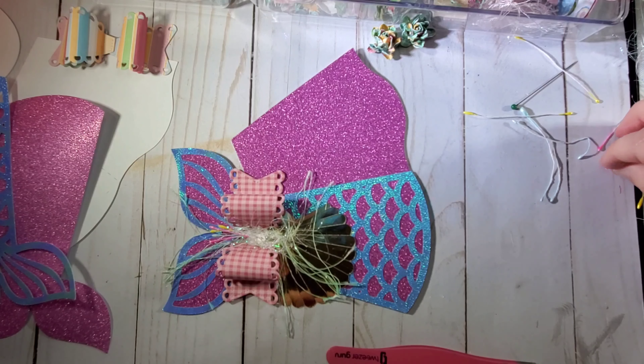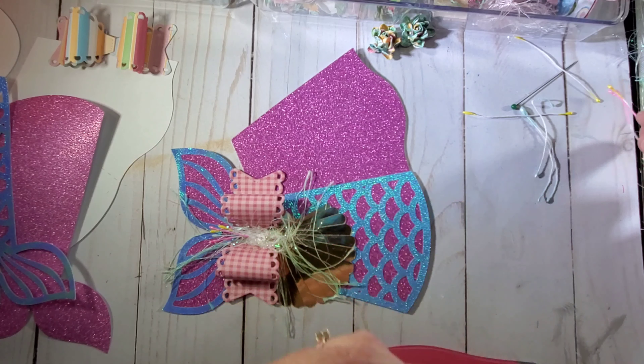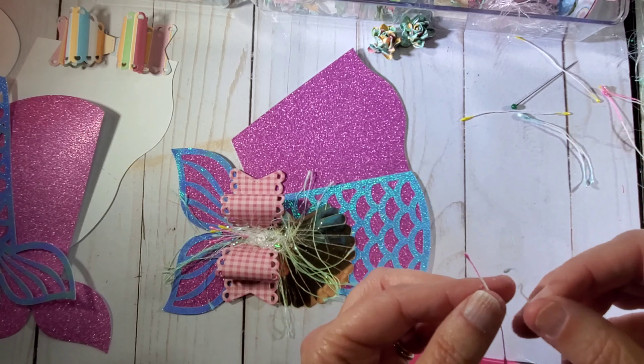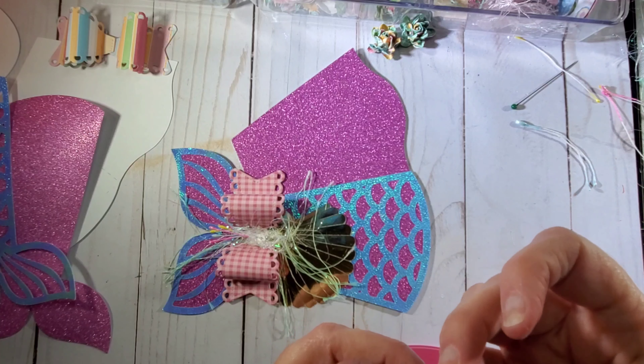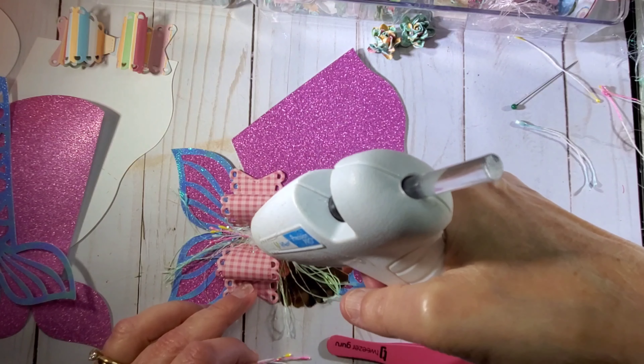I'm going to do it on the other side too. I just think it gives it a little bit of color and a little bit of texture. I'll add these with a little bit of glue.